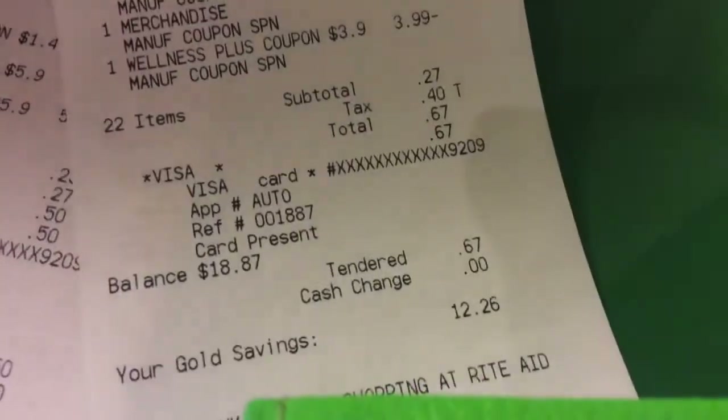I got some of those on two different cards. My first transaction: $0.23 plus $0.27 tax — exactly $0.50. On the second one, it was $0.27 and $0.40 tax. And then I used my staple rebate card that I got from paper.